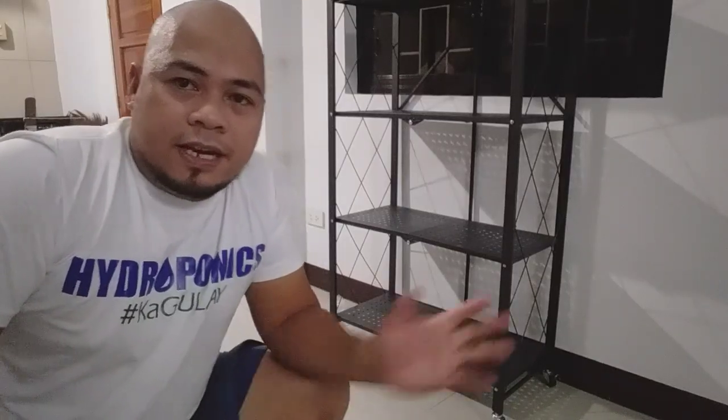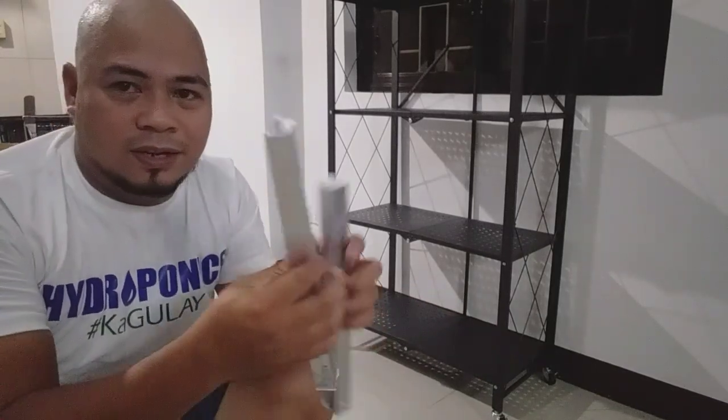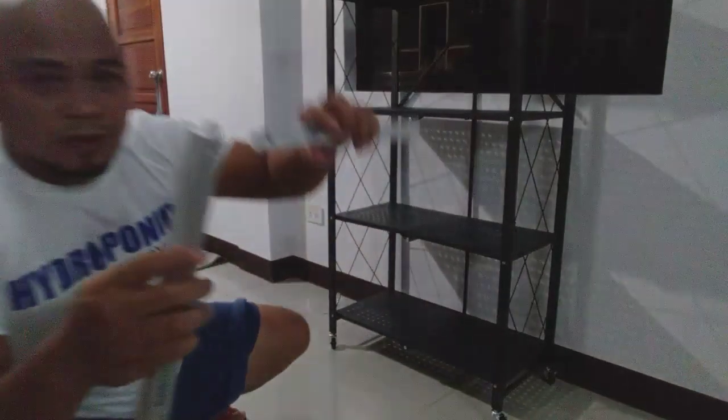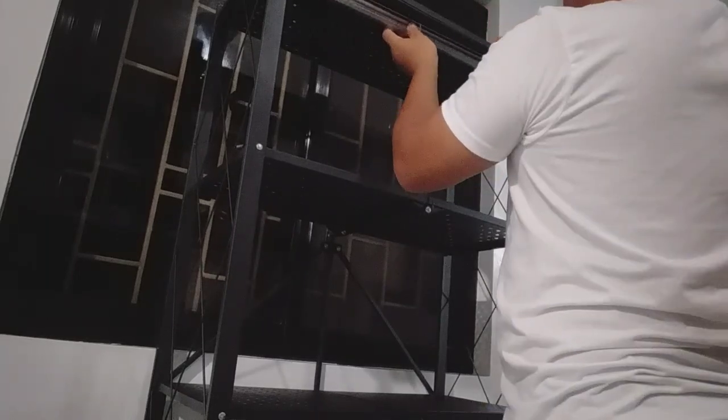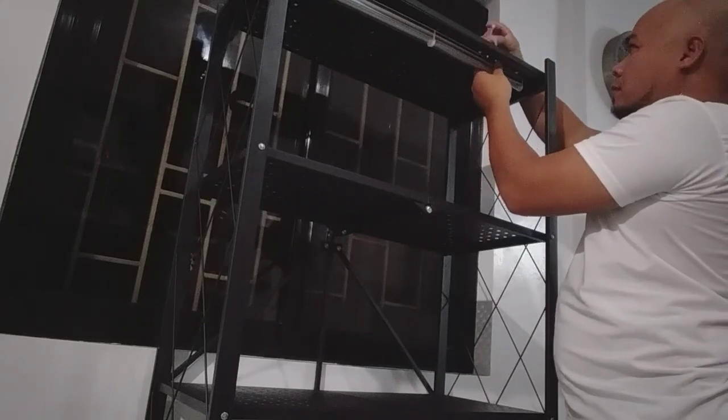It's already done — in five minutes or less, we installed the utility rack, the all-purpose rack. You can put important things there around your kitchen, but this time we're going to use it for an indoor hydroponic system. Next, we're going to install the grow light — we will attach this one.